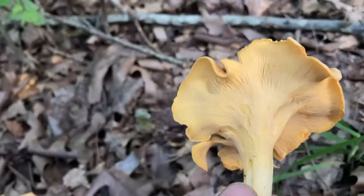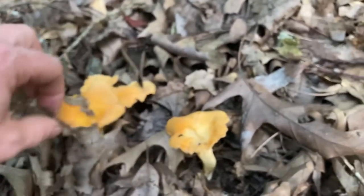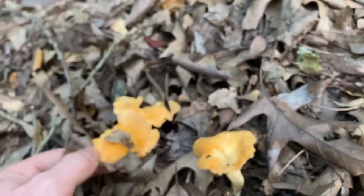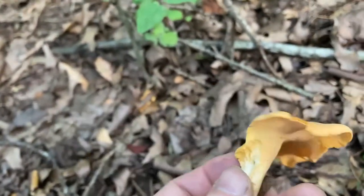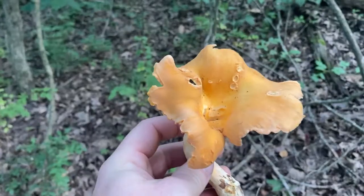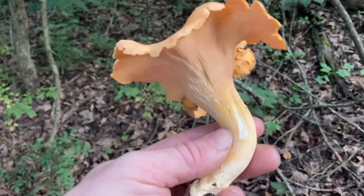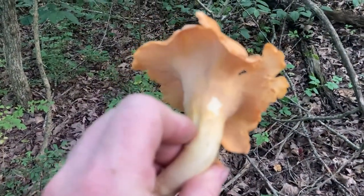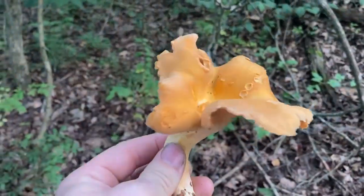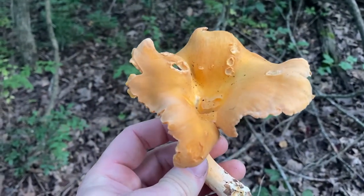These are the smooth ones, still very nice and fresh. There's a nice one right there — it's a smooth chanterelle. They kind of grow every which way once they get to a certain point, and they kind of turn funnel shaped a lot of the time.